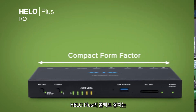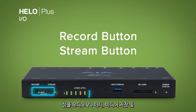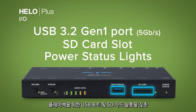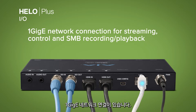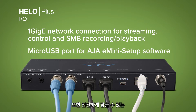Hilo Plus's compact form factor provides a simple and clear front interface with single button record and stream buttons, beautiful audio VU meters, a USB port and SD card slot for media recording and playback. On the rear of the unit, you'll find all of the essential I/O you need and of course a one gigabit network connection for broad compatibility with the most ubiquitous network standard in the world today.